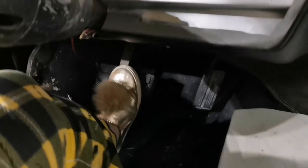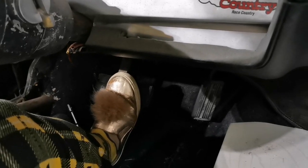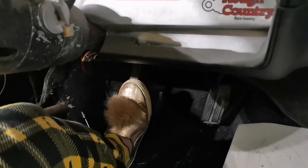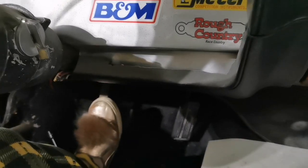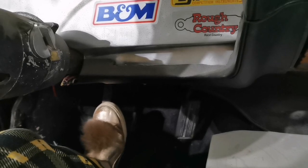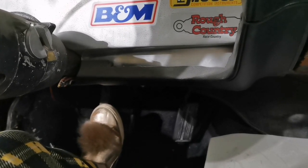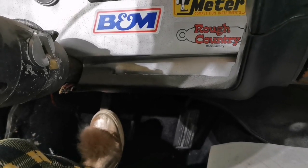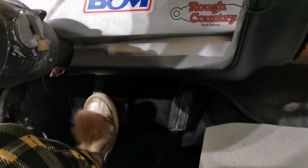You gotta pump it like four or five times and hold it with all your might. So I thought I was done — I'm in my PJs — but I'm not. So let's try this again. I don't want it going all the way to the floor. The brakes are flat; it should only move a couple inches. So pump it a bunch of times and hold as hard as you can.